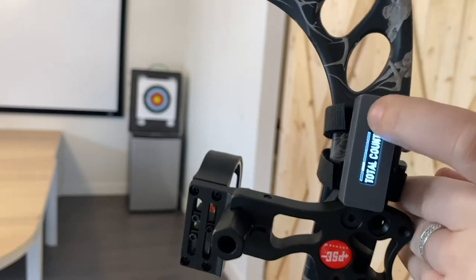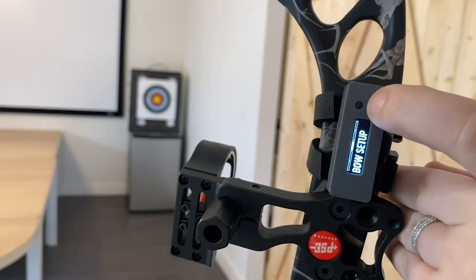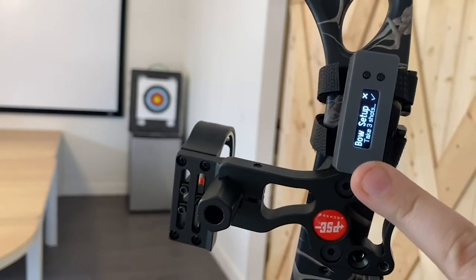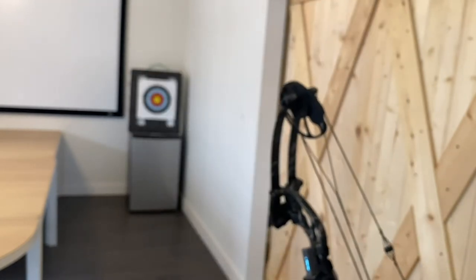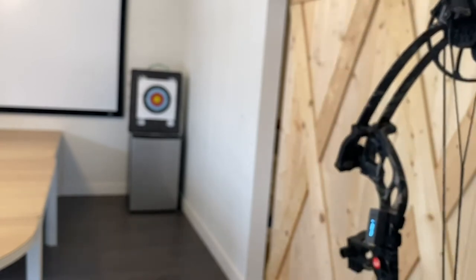Before you shoot, make sure your bow setup is accurate. Your bow setup is how Bodometer learns what a shot looks like for you. You only need to do a bow setup when you first get your Bodometer and when you make changes to your form and equipment.